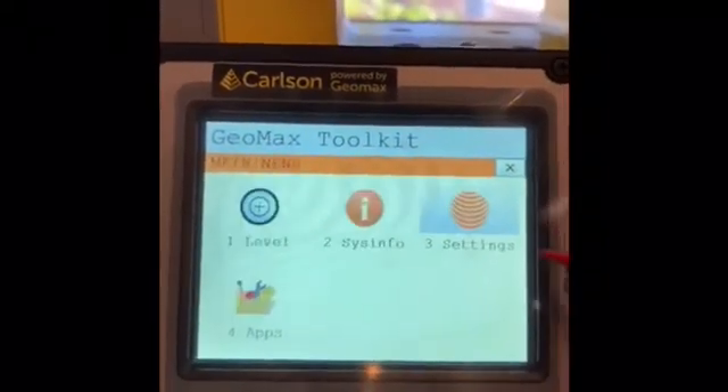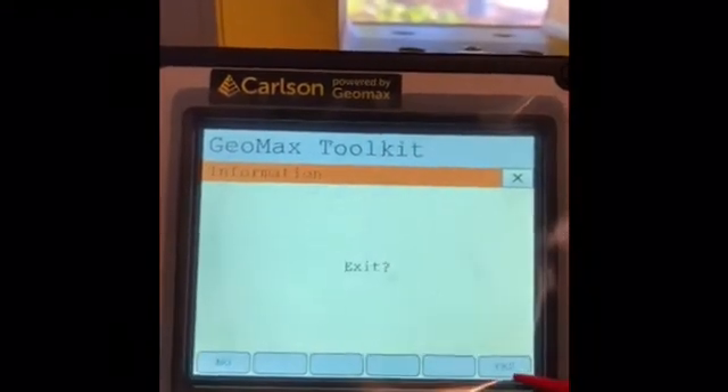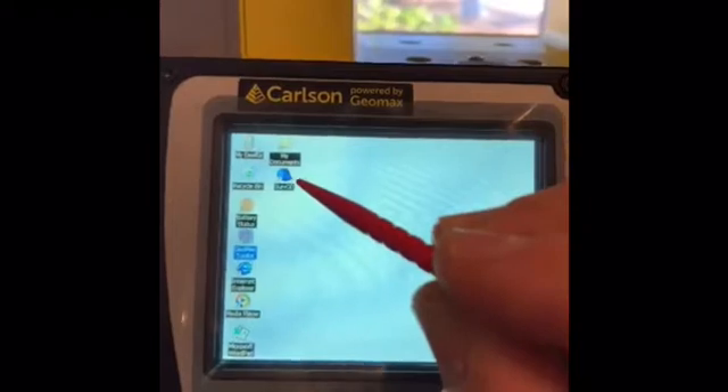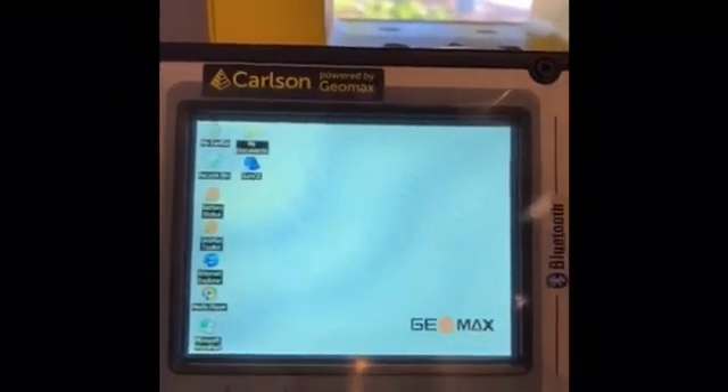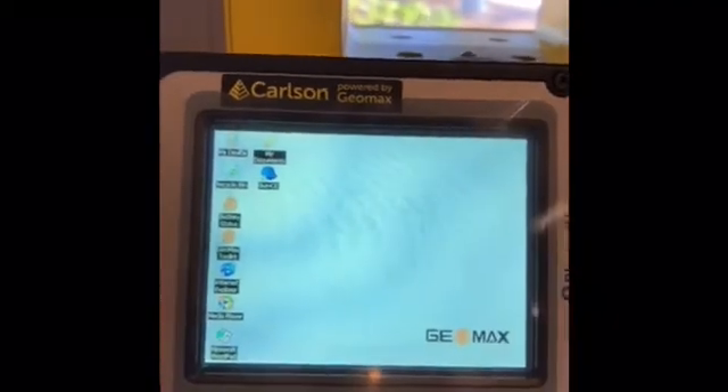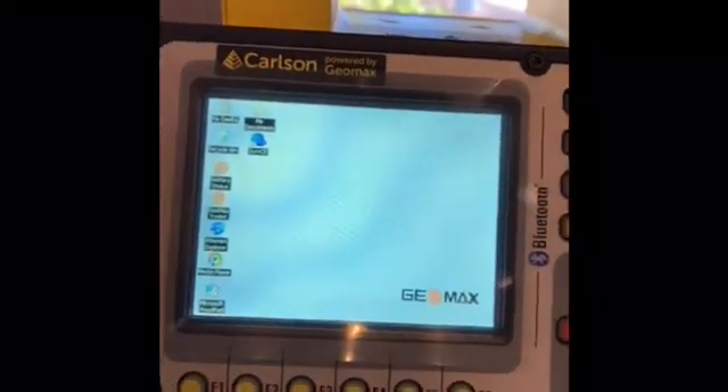We escape out of there and make sure you're not in ServCTE on the machine. You need to exit out of ServCTE on the robot, and then we'll open it on the Carlson.